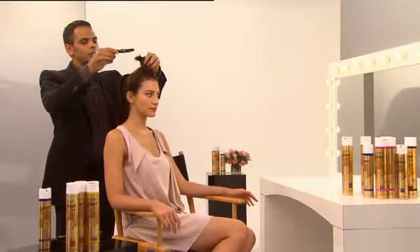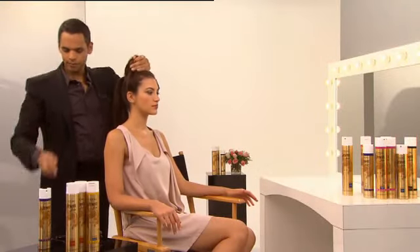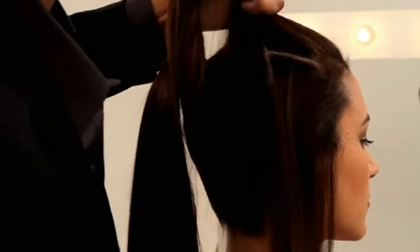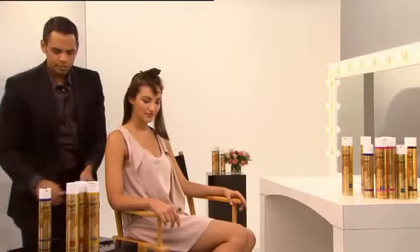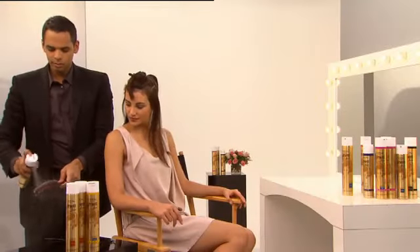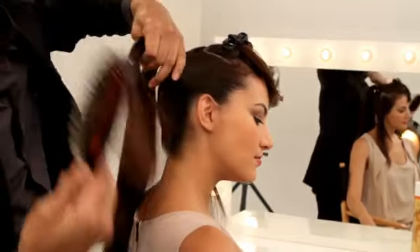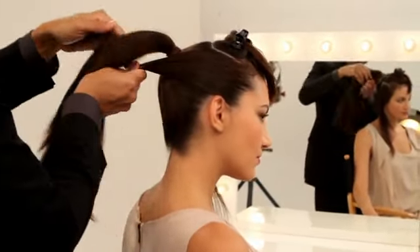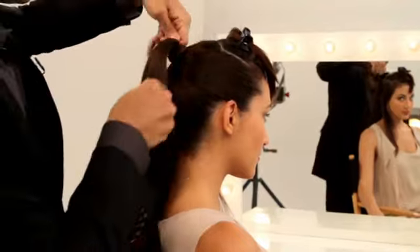Now we're going to move over to the sides of the hair. Right below your temple, I'm going to section the hair off on both sides. Spray your brush again, and we're going to brush back the sides. It's nice and clean, and you're going to go under the ponytail and then wrap it around the top.